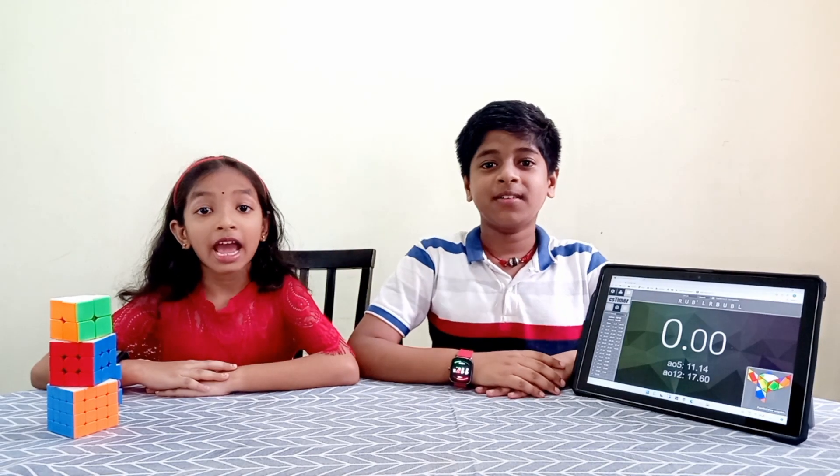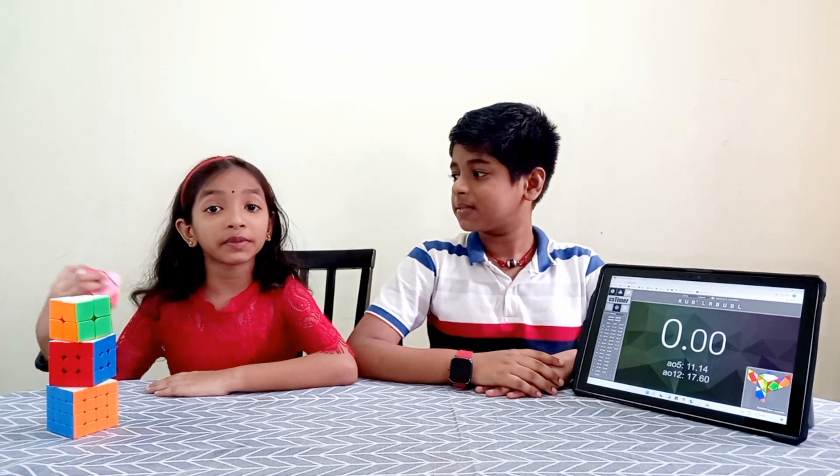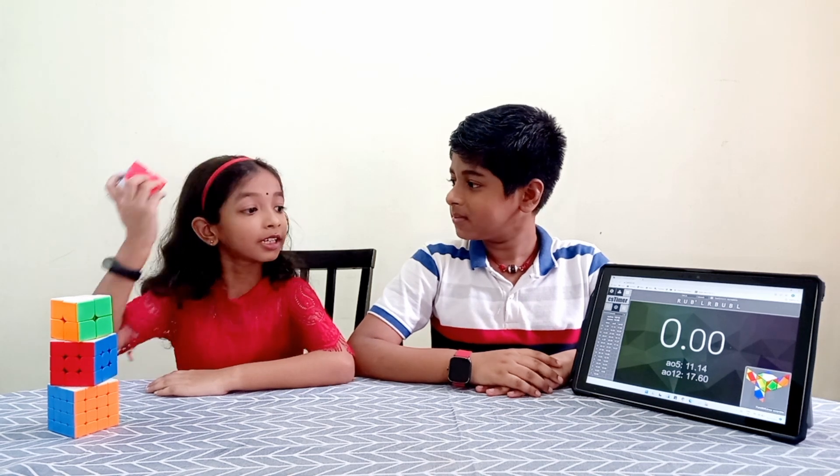Hello everyone, I am Vishal. I am Vidika. In this video, Vishal is going to solve this cube. Here we go.